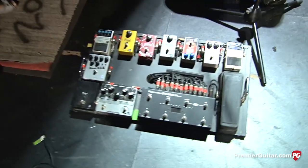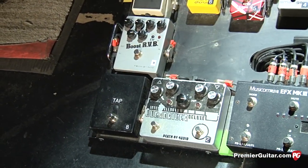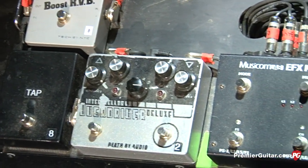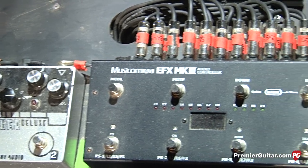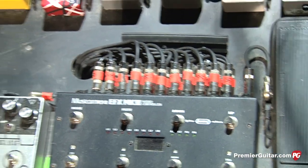We can move along to your pedal board down here. You want to talk about the effects you're using? The pedal board's pretty simple, but it's very functional and cool for what I'm doing. It was put together by a guy named Dave Friedman out in California — he's a guitar genius with pedals, pedal boards, and amps. He's awesome. So everything's really well mapped out.